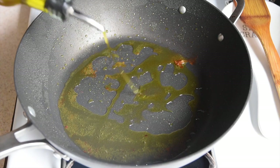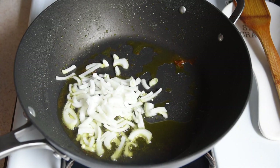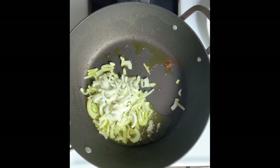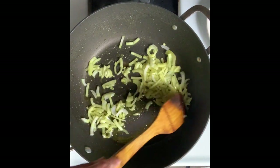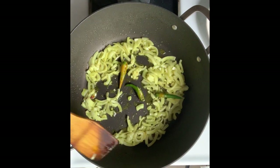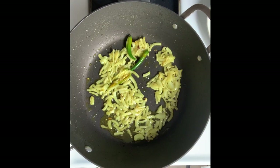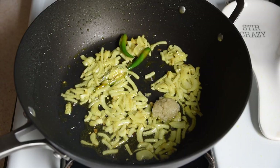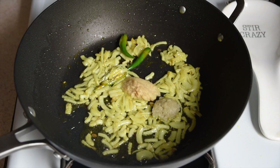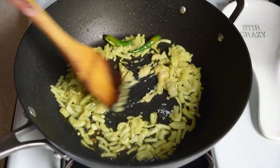To the same pan, I'm going to add a little bit more oil and then drop in my sliced onions. Toss it around and then I'm going to add my green chili. If you're not using green chili, totally fine — just skip this part. After a couple of minutes the onion should be nice and translucent, and now I'm going to add in my ginger and garlic paste. Give it a good stir and fry until the ginger and garlic is nice and fragrant, about 30 seconds to a minute.